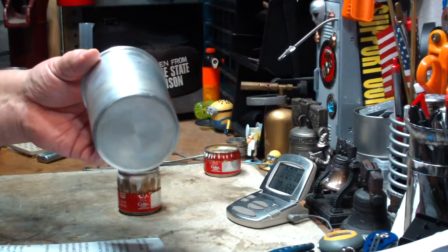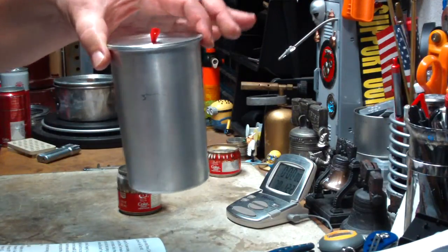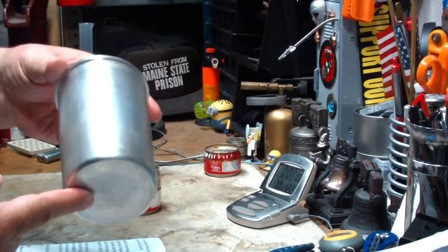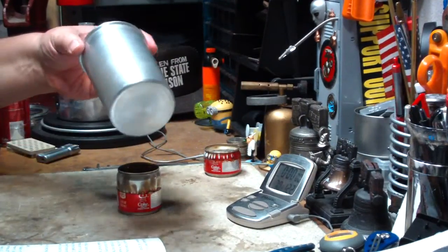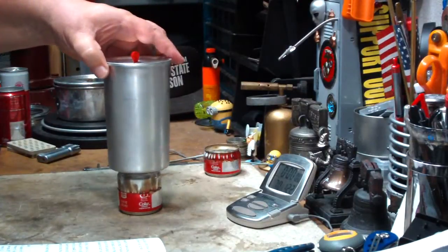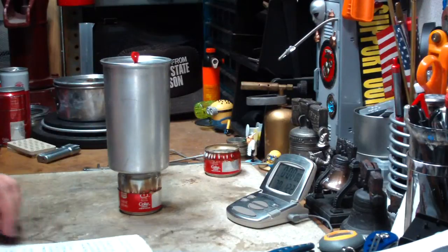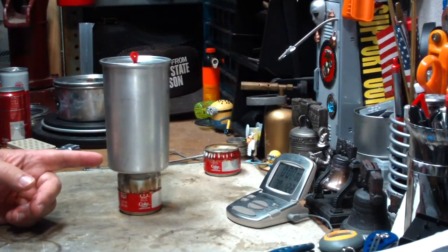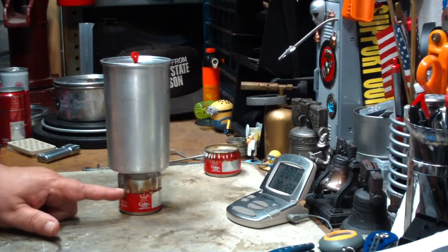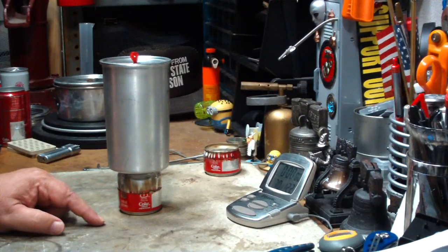I'm going to try it with this Batch Stoves 22 fluid ounce ultralight pot. This is a replacement for the people that use Foster pots and the old beer pots. The diameter of the pot is 3.18 inches or 80.8 millimeters. The diameter of the stove is 2.25 inches or 57.3 millimeters.